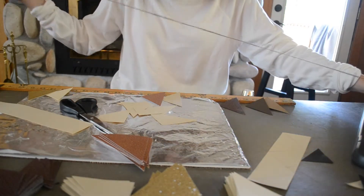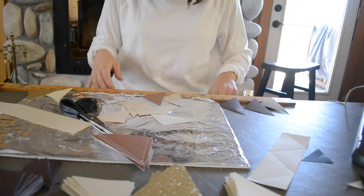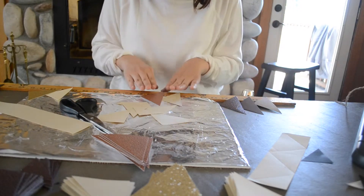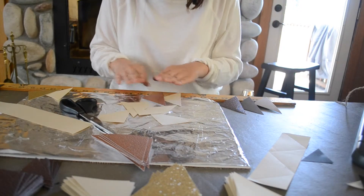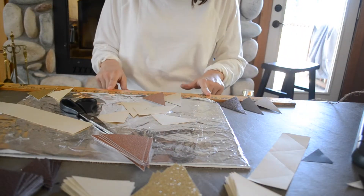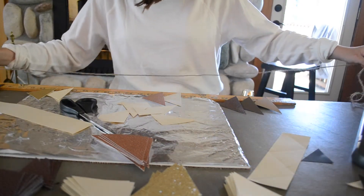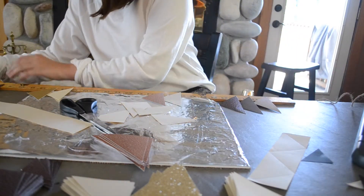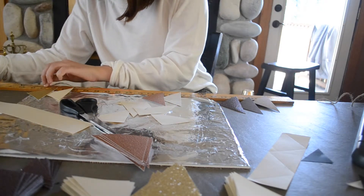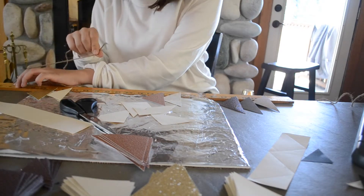Now we're going to start gluing on the triangles. I have a predetermined pattern all laid out — I'm kind of doing a gradual fade from my darkest shapes, my middle shapes, and then my lightest shapes, and I'm going to glue them on in that pattern. I'm using this big ruler to make sure they're all evenly spaced, starting about nine inches from the end of the jute where I tied my knot.